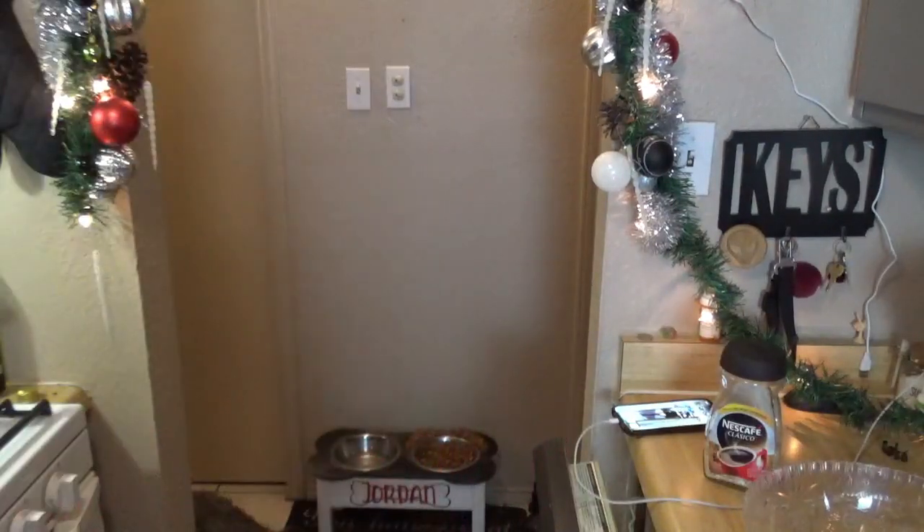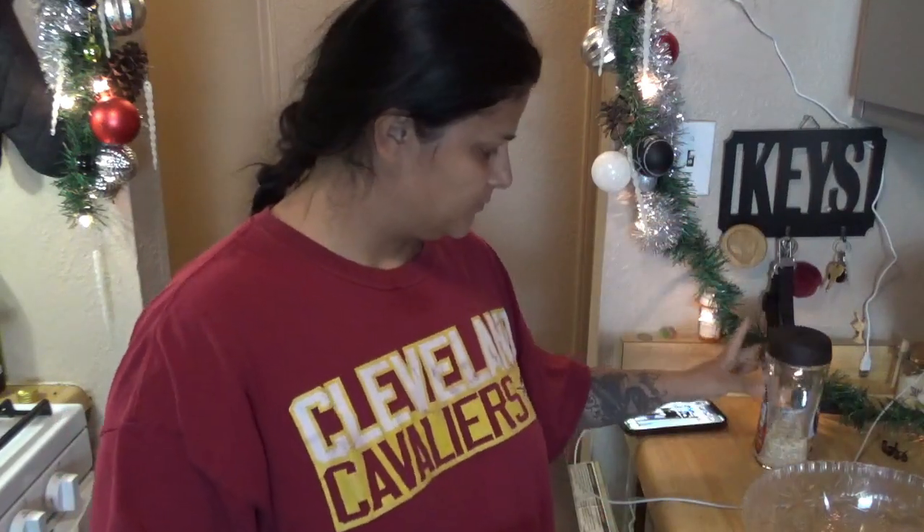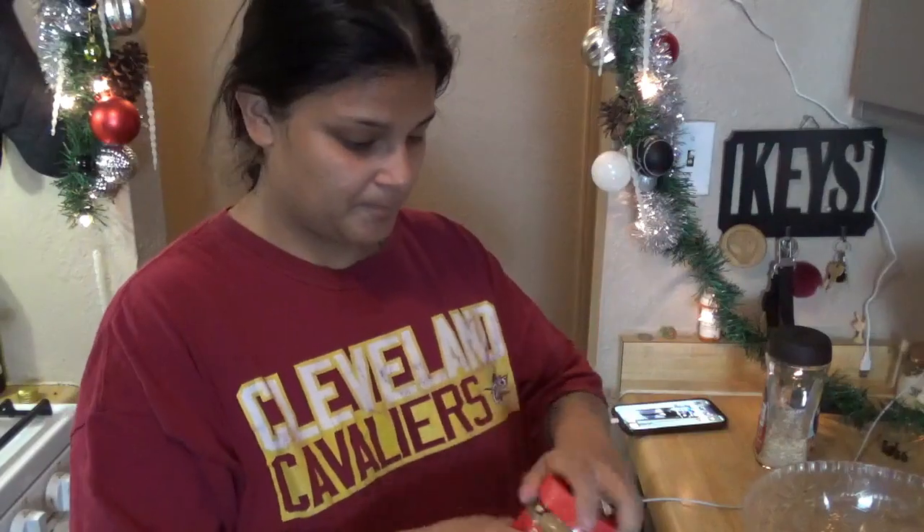Welcome to another vlogmas! I saw this recipe for dog cookies and wanted to get rid of these bananas, so that's why I really wanted to try it today. They only have a little bit of oats and some peanut butter. The peanut butter looked a little watery and liquidy, so I'm going to heat it up for a couple seconds in the microwave just so it can be smoother.